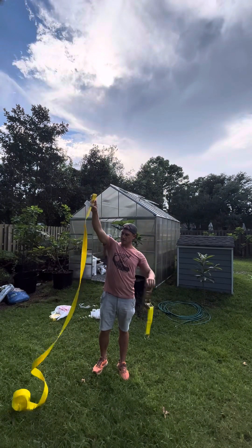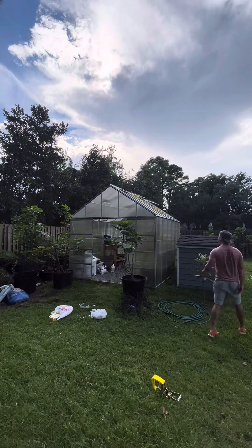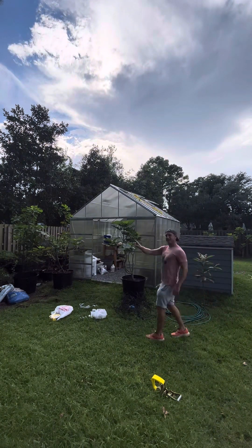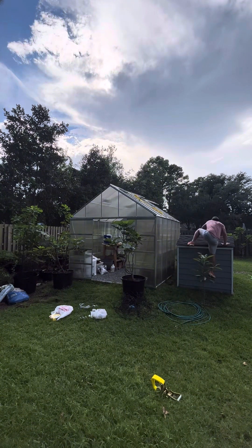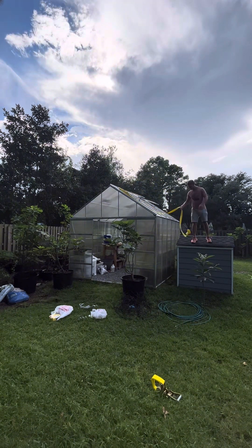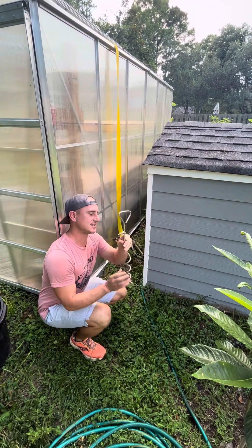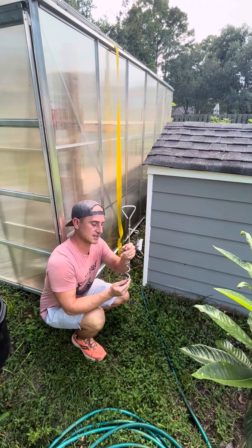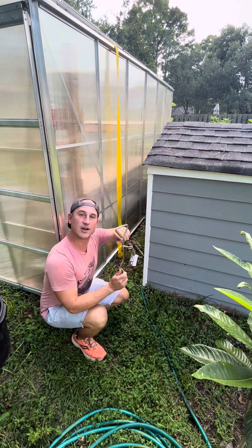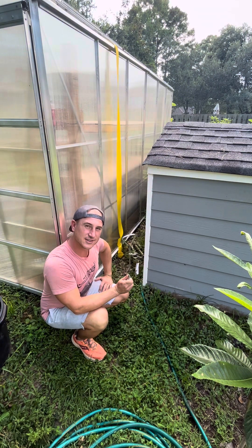One half the ratchet and the other half. I found these pet stakes — I bought these so I can drill them into the ground by twisting them, and then I can take the ratchet and clip it down and ratchet the greenhouse down to the ground.